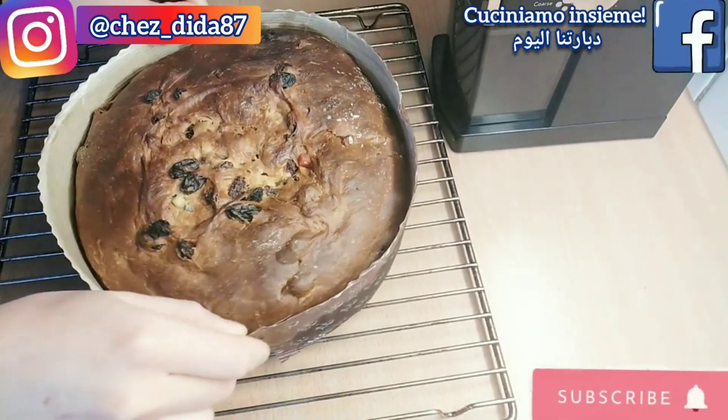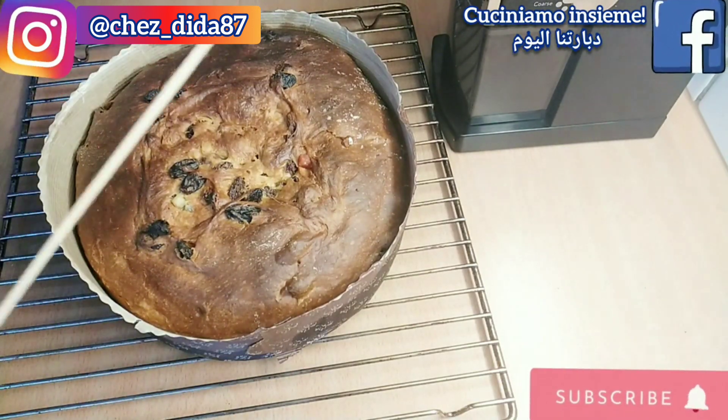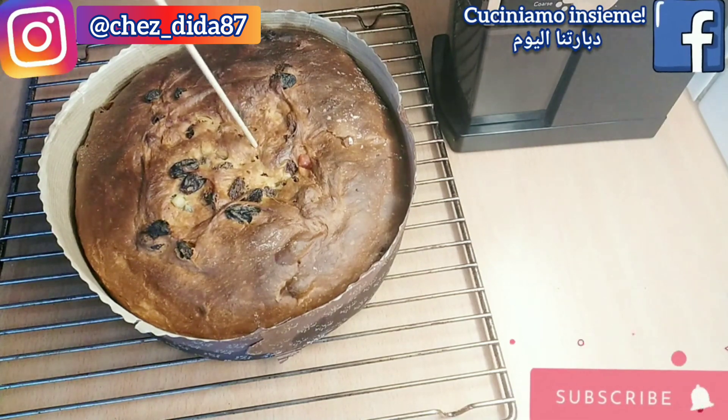Una volta pronto il nostro panettone, per assicurarci che sia ben cotto all'interno procediamo con la classica prova dello stecchino: se esce asciutto vuol dire che il nostro panettone è pronto.